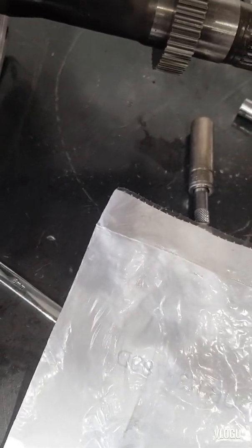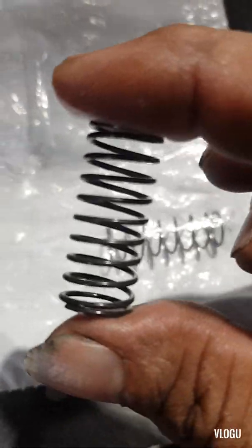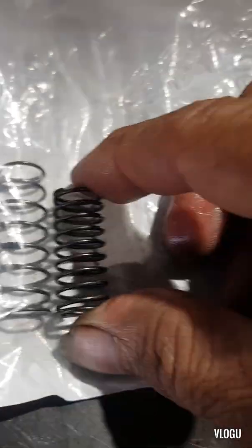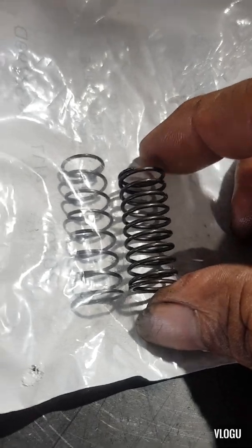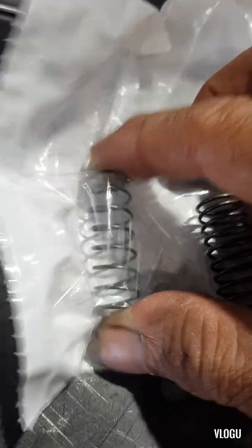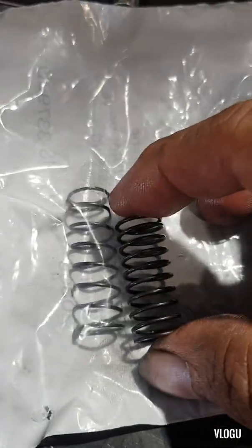We're going to replace the TCC valve spring and the TCC solenoid. This is the old one and this is the new one, including the ball body kit. The difference is huge — the new one is improvised and modified for more strength.